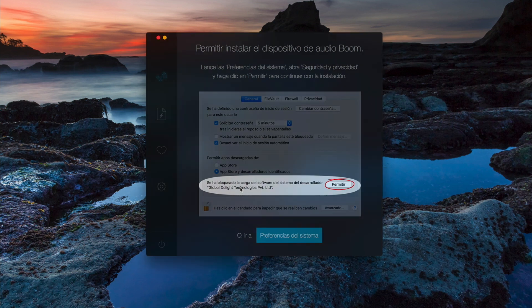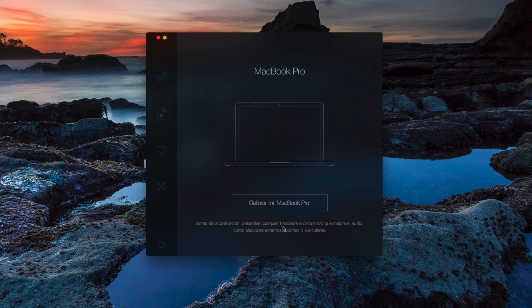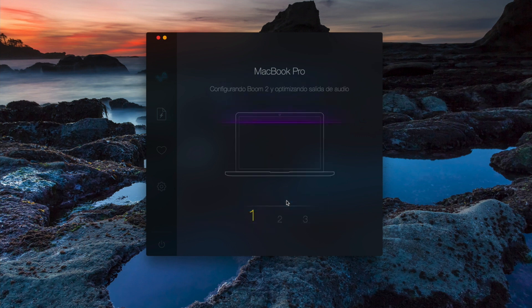Let's continue with this. Now it's going to detect my laptop — supposedly calibrated for each type of laptop that Mac has made. And it's going to calibrate this MacBook Pro.